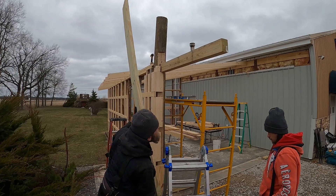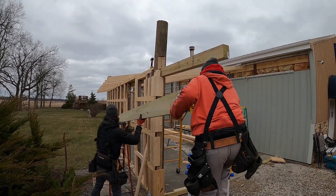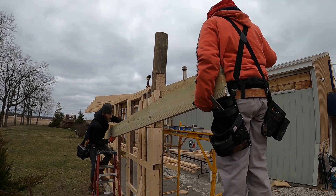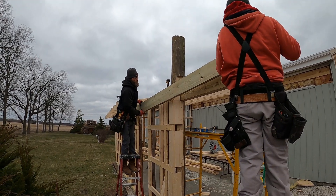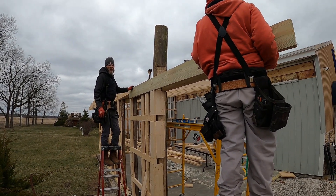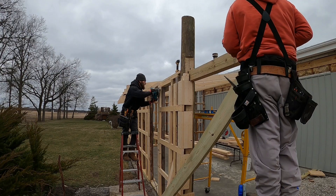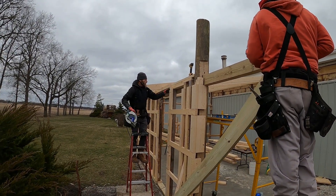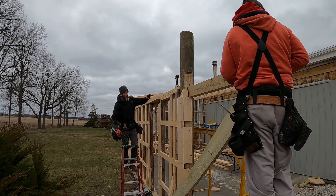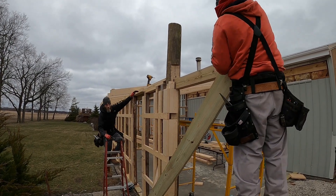This is a two by ten. It's going to go on the exterior of the building and run parallel with the four by six. Basically we're constructing a beam to support that overhang. Here we're cutting off some of the blocks — the blocks were set up for a two by four and now we're using a two by ten in that area, so we just had to trim those blocks off a little bit.